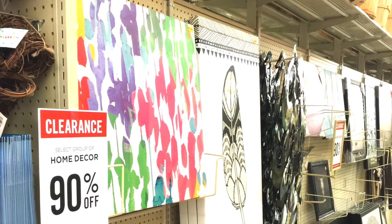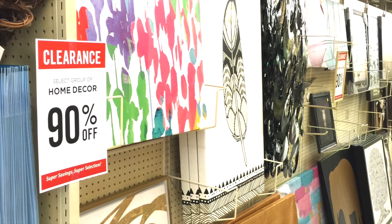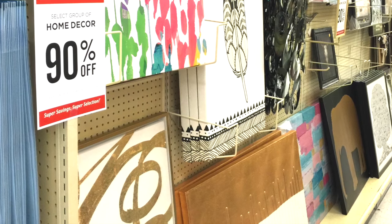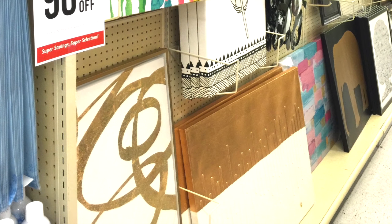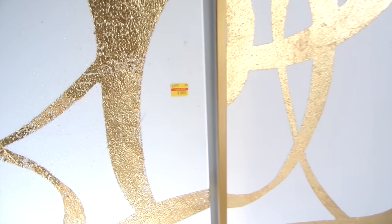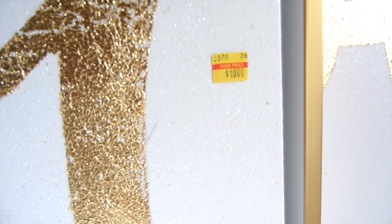If you guys are following me on Instagram at BeMyGuestWithDenise, I shared a smoking hot deal at Hobby Lobby. They had some amazing prints on clearance for 90% off. I saw a lot of you who took advantage of the sale when I posted it — thanks so much for sending me pictures. I love when you guys send me pictures. I got two prints for $10 each; the regular price was a whopping $100.